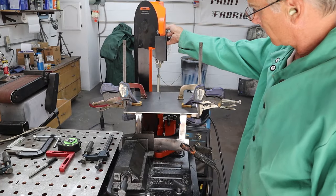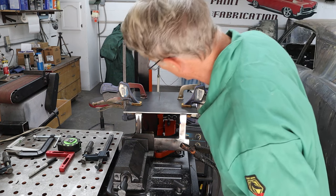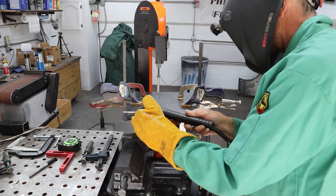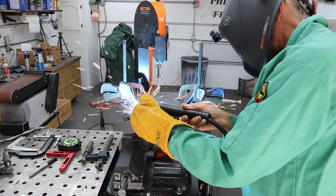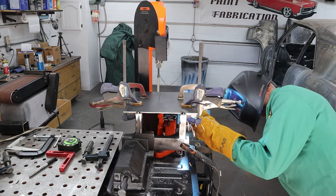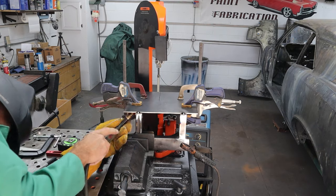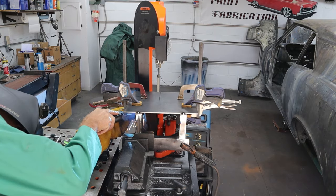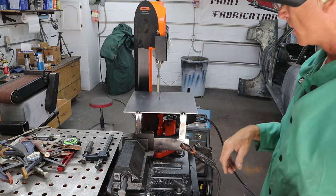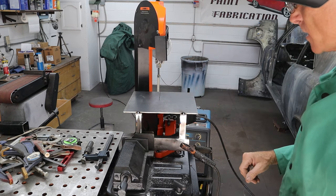We got it all clamped up. Runs pretty good — got it pretty much centered in that blade, so I'm going to go ahead and get it tacked up. Still running true. I'm going to go ahead and pull it off, beef up these tacks a little bit, then throw it back on here. Check it for flatness and then do some final touches. Give it a quick test.